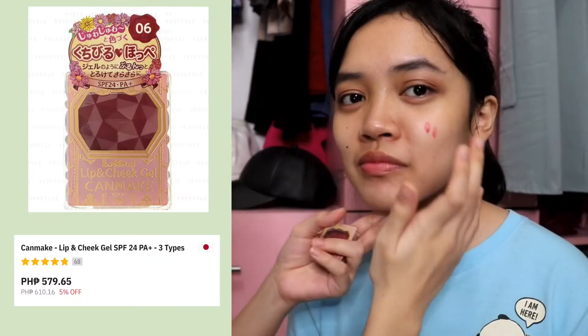Sorry, I'm trying my best. The next item we have here is this Lip and Cheek Gel from Canmake. Canmake is a very popular brand in Japan. What I love about this is it's very buttery — super good. It's easy to blend.